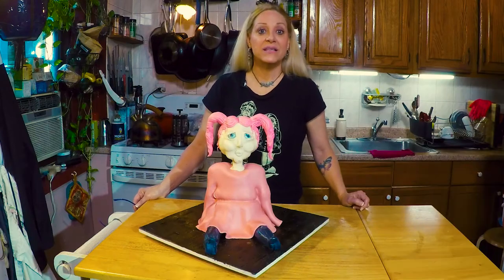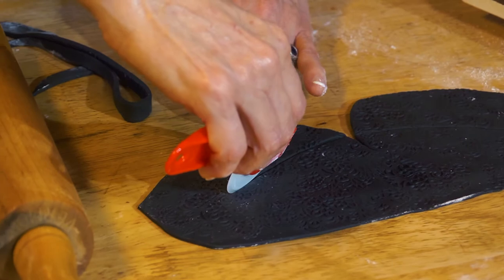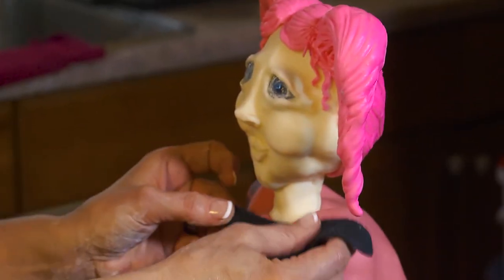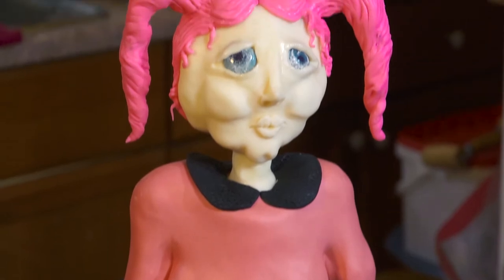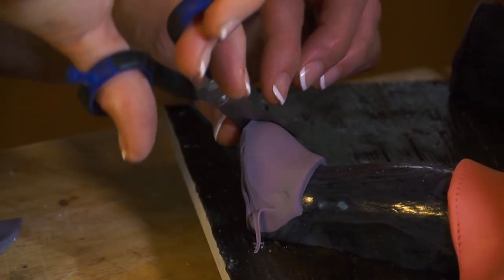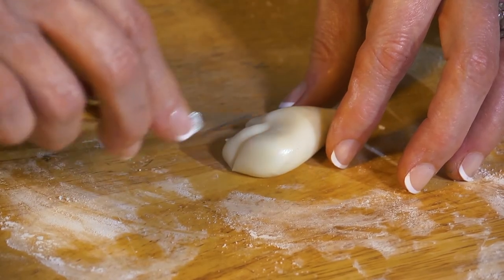All right you guys, let's finish this thing up. I'm making her collar — I just embossed this piece of fondant with my little lace mold. A dress maker I am not. Hopefully she will really come to life now. Little sugar pearls. Let me make her hands.